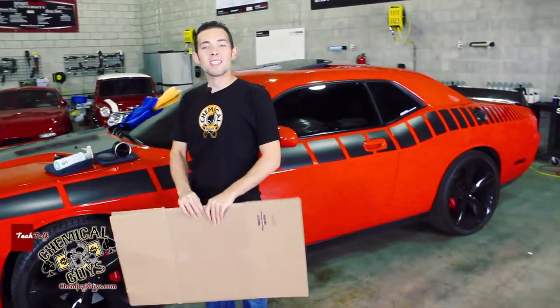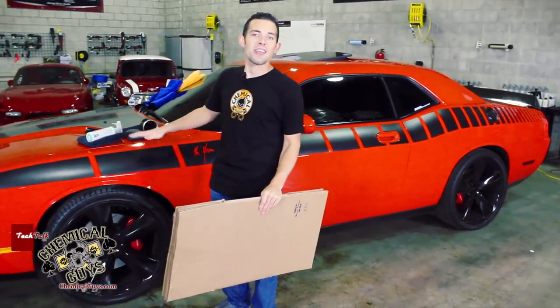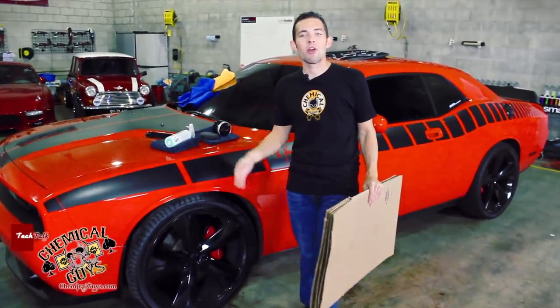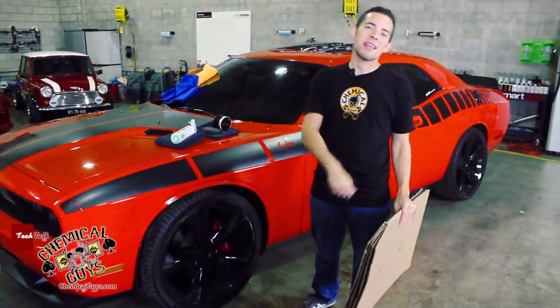It's time to do some detailing today. We got this awesome looking Dodge Challenger here, it's an SRT8, one of those 6.1L Hemis, and it's been driving through the rain, getting some road grime and dirt on it — we're going to clean it off today.